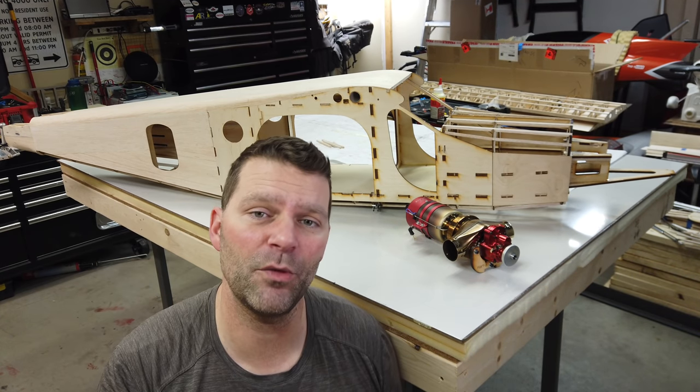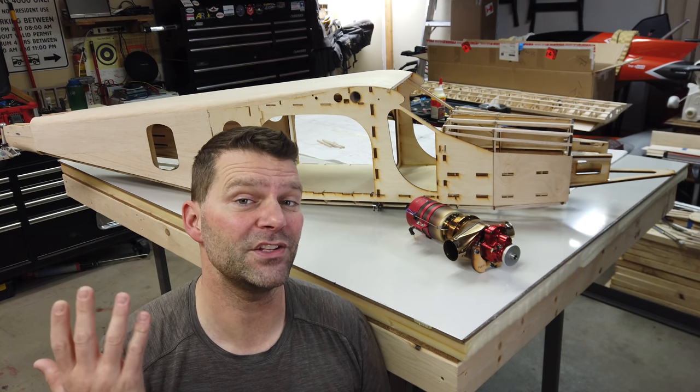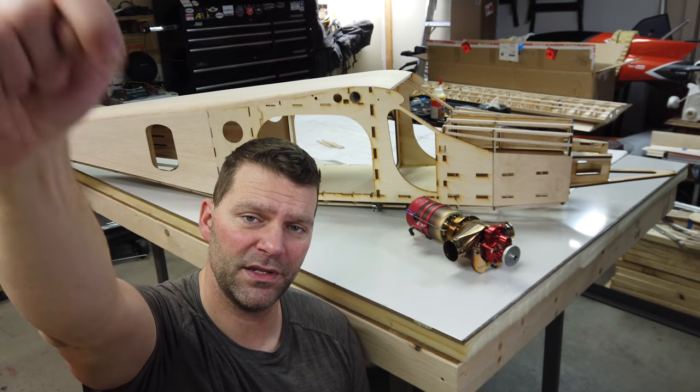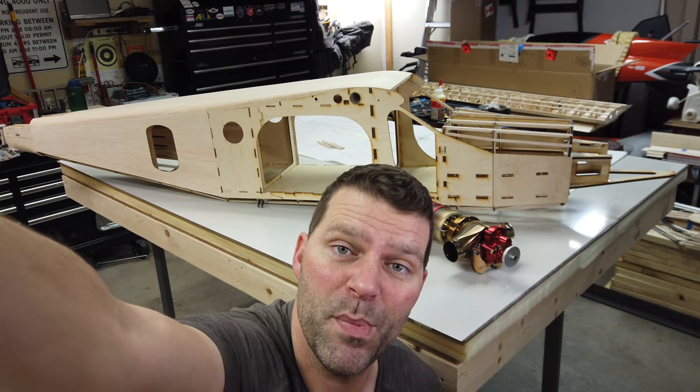If you have any questions, link them down below in the comments. You can also shoot me an email, thelightersideofrc at gmail.com. Don't forget to give the video a thumbs up. Do that right now. Hit that subscribe button if you are not already subscribed. Let's get into this build.